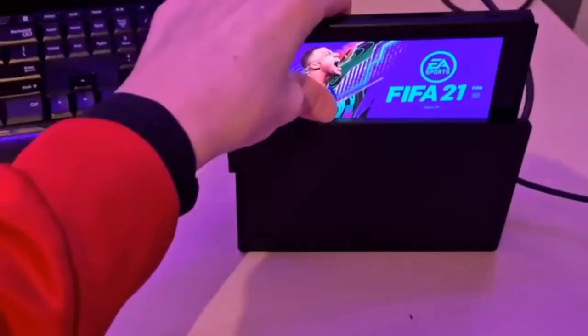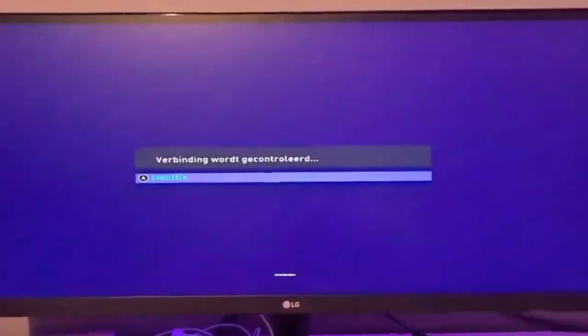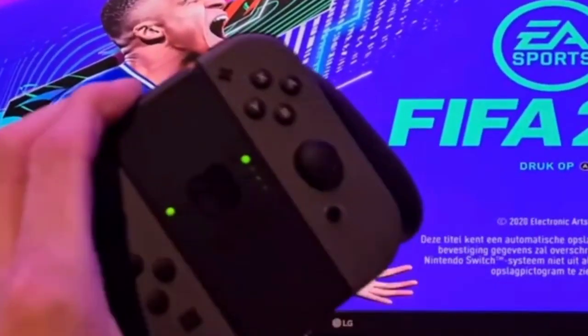Now position it correctly. Put your Nintendo Switch screen inside it. Then it starts to display on the monitor. Now start playing with controllers.